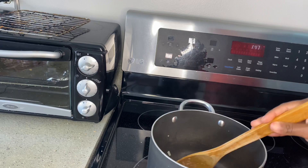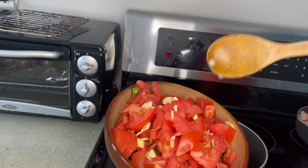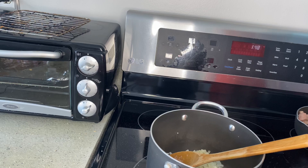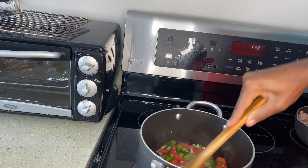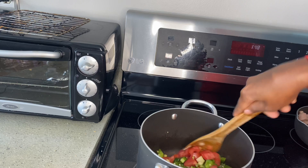I'm going to brown the onions and then add in my vegetables — tomatoes, jalapeño, and the green pepper. My onions are ready and brown so I'm going to go ahead and add in my vegetables. What I do is add in a little bit of water and cover for it to simmer, because you don't want the vegetables to burn.